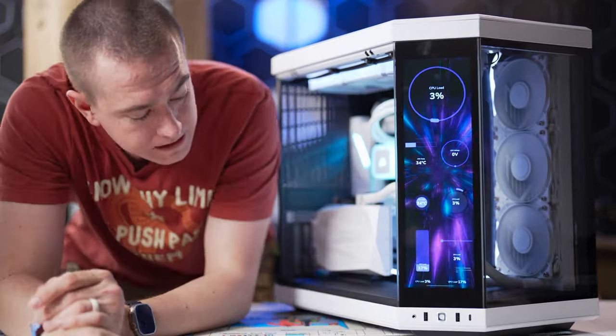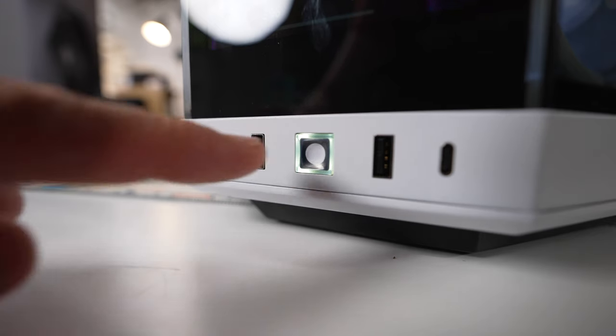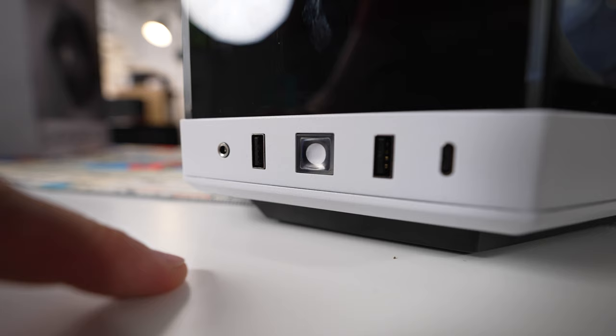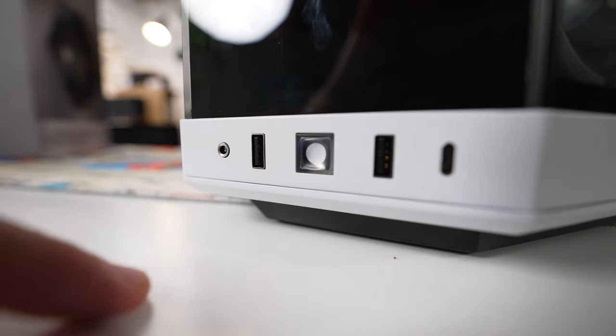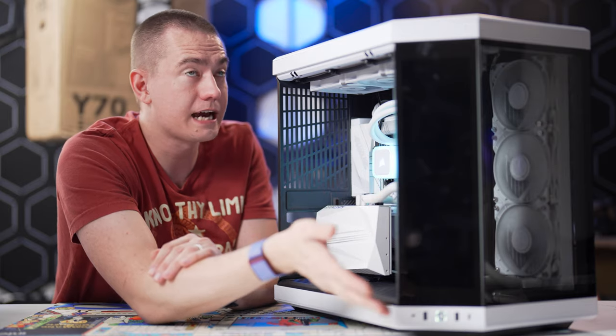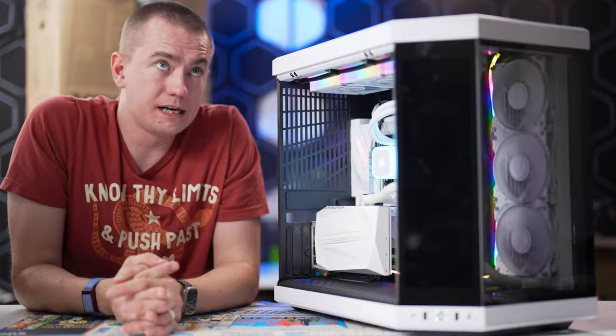One thing I haven't mentioned yet is that the power button is a tactile blue switch, which feels great to press to turn off and back on. As you can see when we boot up, you'll see the Aorus motherboard logo because the screen is actually just a display connected to the DisplayPort on the RTX 4090.